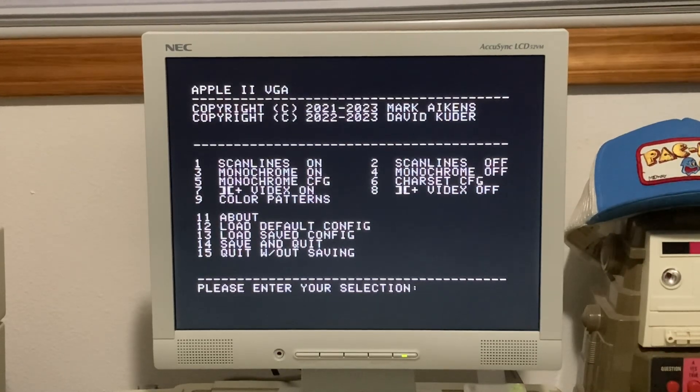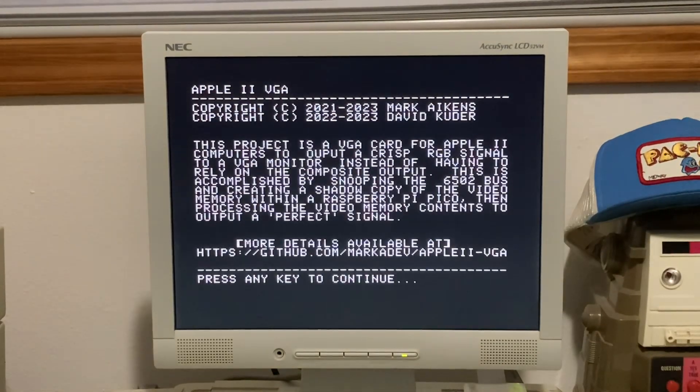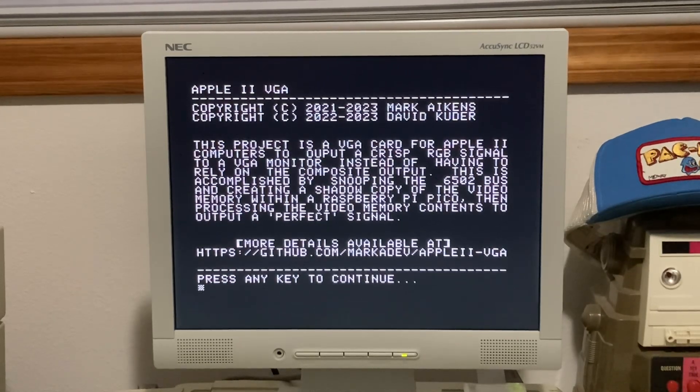Let's check out number 11 — About. It gives you information about the project: 'This project is a VGA card for Apple II computers to output a crisp RGB signal to a VGA monitor instead of having to rely on the composite output.' That's basically the text from his GitHub, and he's got a link to his GitHub page there. Pause if you need to see that, or check out the video link in my description below.